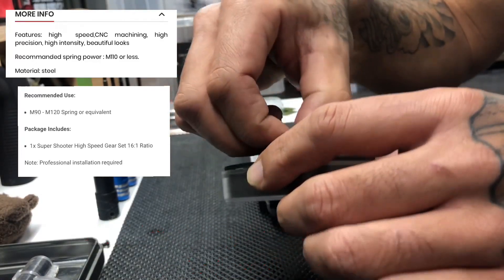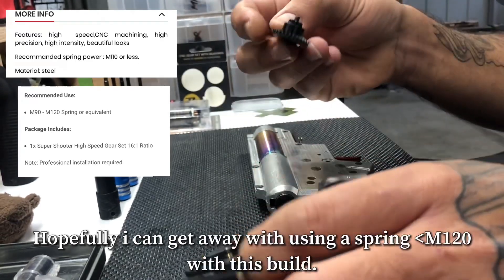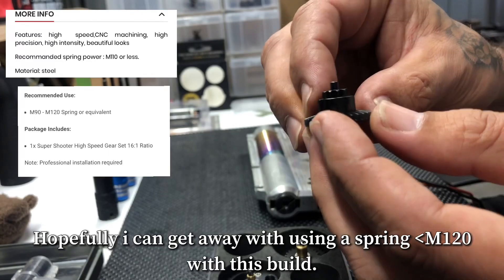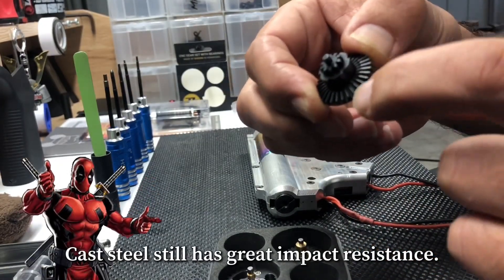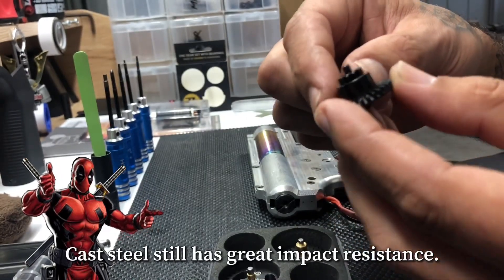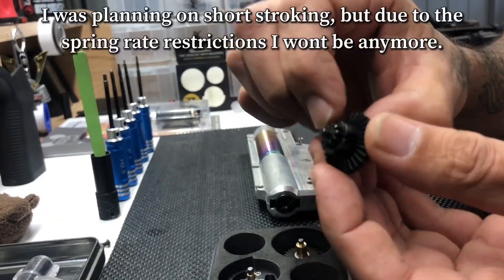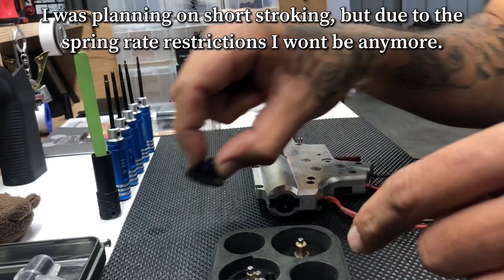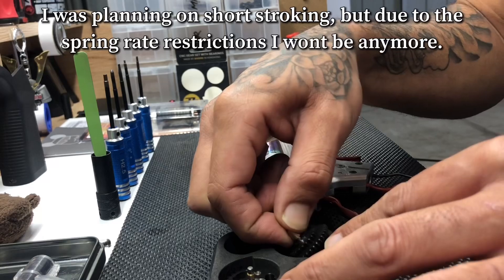Pulling the bevel out first — the bevel gear is a two-type machined/cast gear set. I'm going to assume the lower portion of the bevel gear is the cast part, which is to reduce wear on the pinion gear. Because these are two pieces pressed together, the other part will be the CNC machined part. That'll be interesting. Then we have the spur gear.